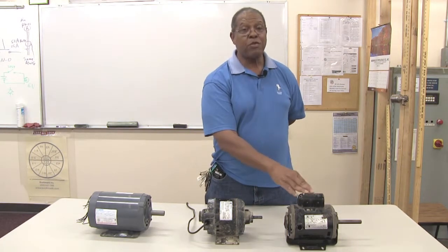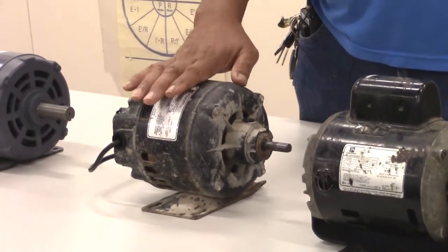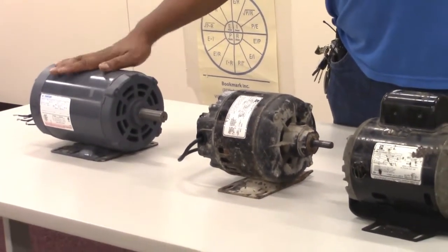So to recap: we have the capacitor start motor, the split-phase motor which has a start winding and a run winding, and the induction motor with dual voltage — 120 or 240 volts.